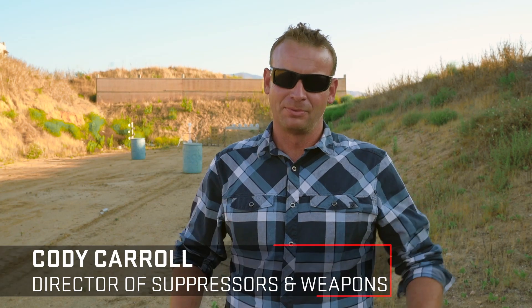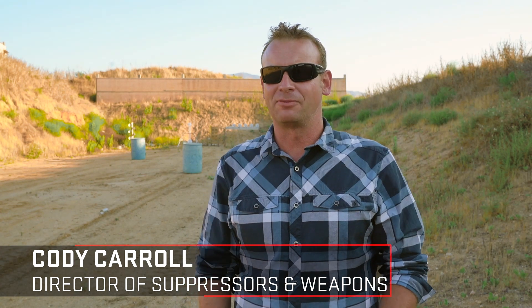When it comes to what we call signature reduction at Surefire, the two things we're looking at the most are sound suppression and flash suppression. Those two things combined give us our total signature reduction package.